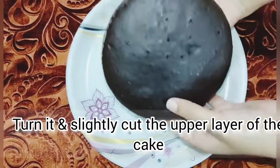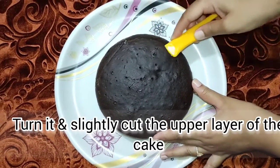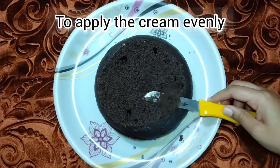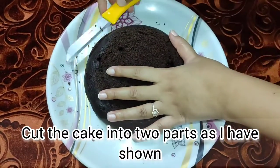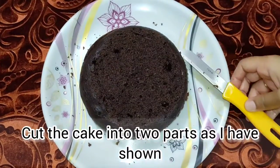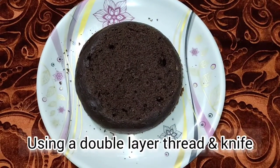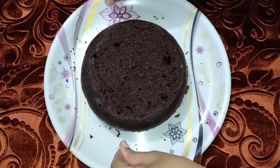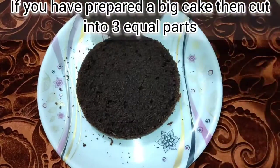After turning out the cake, we cut it with a layering knife so that the cream will spread evenly. We cut the cake from the sides using a double-layer thread and divide the cake into two parts.